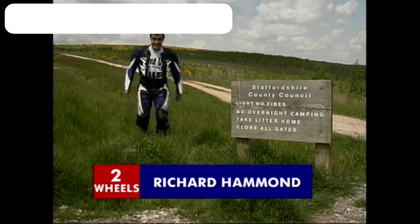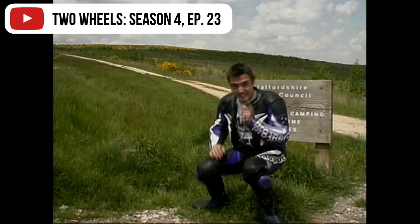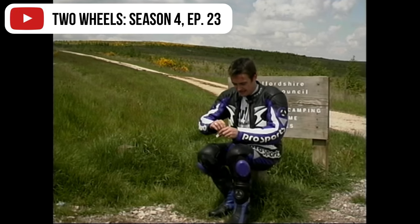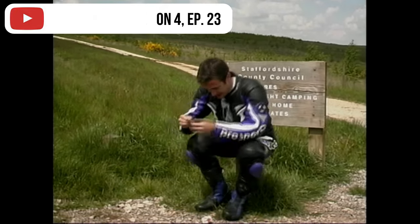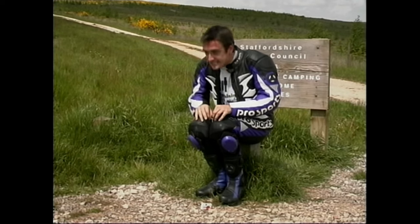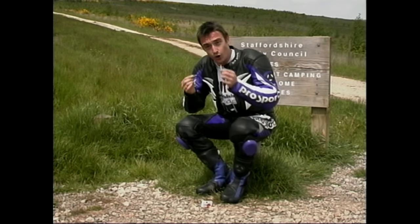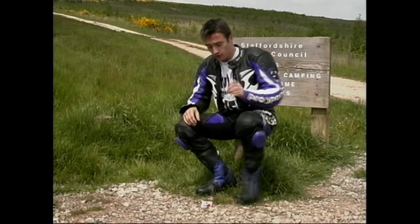Bad gag time. You're going to need some matches. Two matches — one between your knees like that, put the other one on top and go like that. Now you know what it feels like to be an elephant riding a scooter, or a fully grown adult riding a Sports 400.